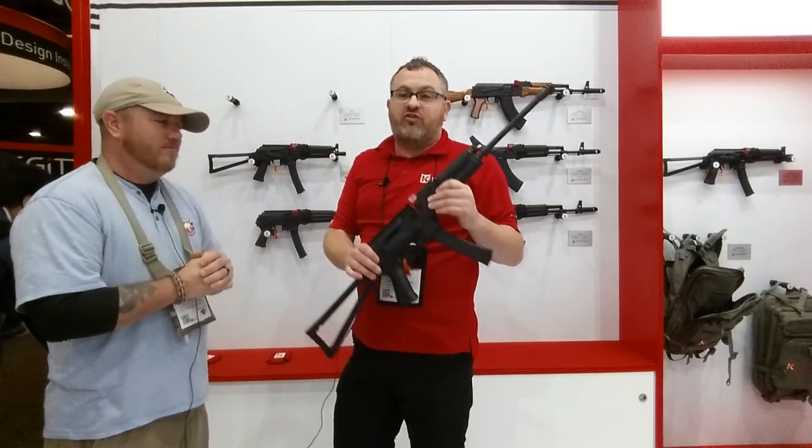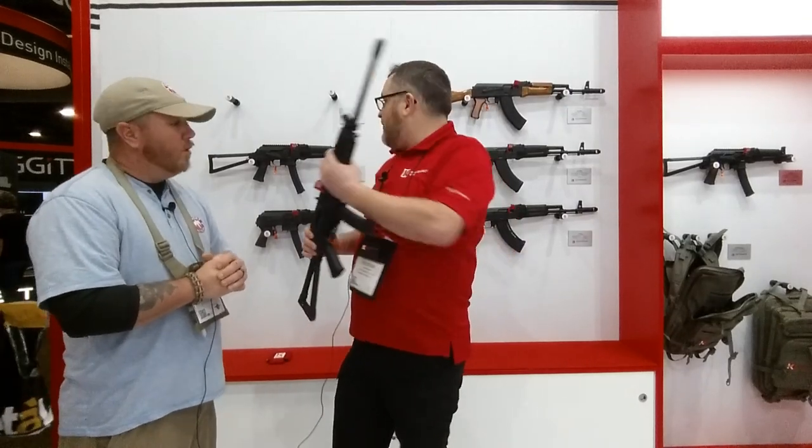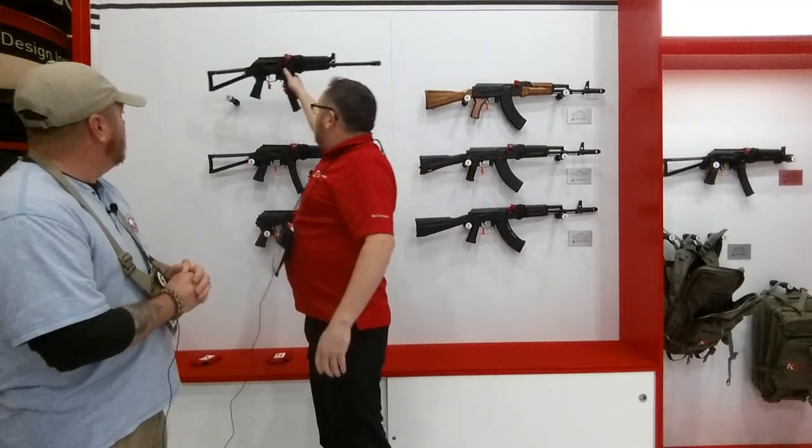MSRP on the pistol and the carbine is $1,250. That's full boat MSRP. And now one more cool thing.